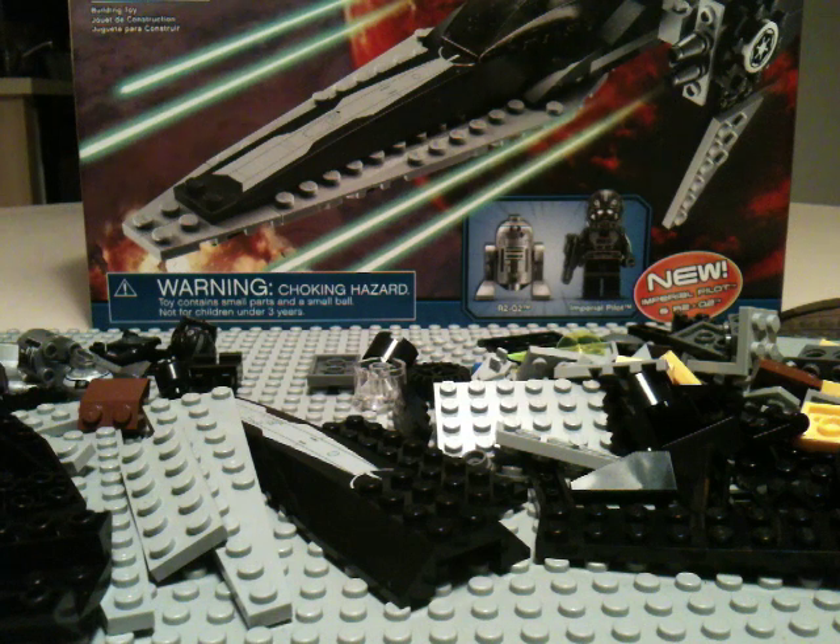Hey guys, LM7 here doing another building tutorial. This time, the set requested was the Imperial V-Wing Starfighter, number 7915, part of the January wave of sets.